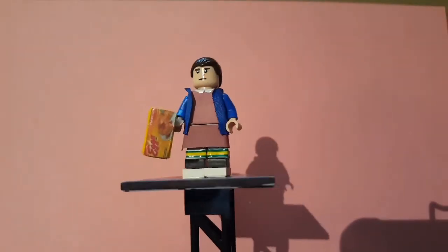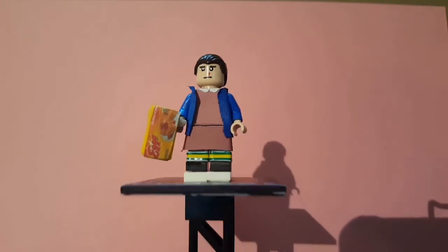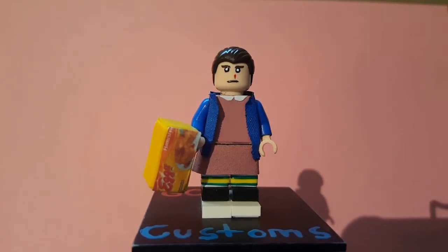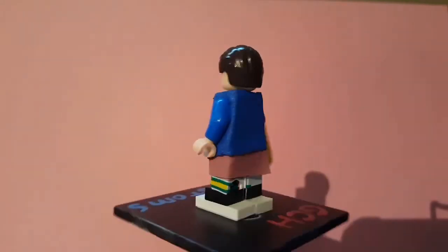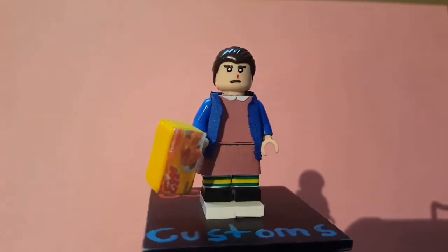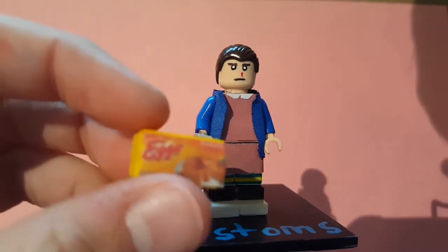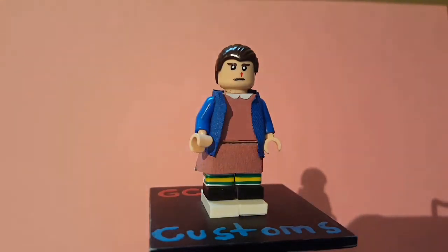Her socks are all e-tape — white base, then yellow, then green on the outside. Her shoes are also all made out of e-tape. I painted the whole face including the bloody nose, eyes, and mouth. I tried one hair piece for Eleven but it didn't look good, so I used a widow's peak hair piece. I added a yellow Lego piece taped up with a printed-out Eggos waffle. That's Eleven.